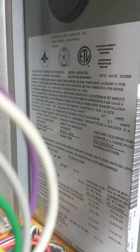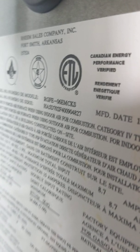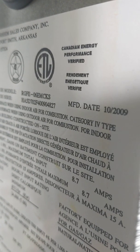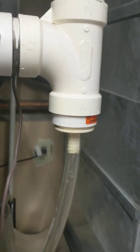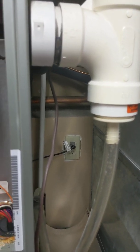All the information from the furnace is on the rating plate, which you can see over there. This one in particular is a Rheem furnace — Ruud, which is basically the cousin of the Rheem. You can see the model and serial number there. On these they have a manufacture date: my furnace was manufactured in the 10th month of 2009. You can also see the intake pipe — that's the fresh air intake coming in from outdoors. It has a drain on this; a lot of Rheem products require a drain, and many other manufacturers recommend a drain with such a hookup.